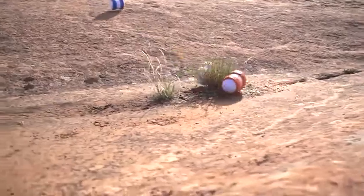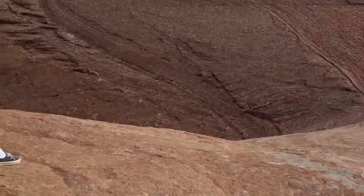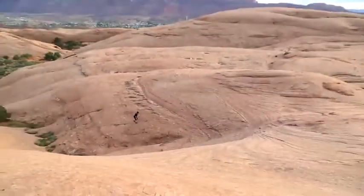Toughness: Worried that all those tricks and speed are gonna hurt Oli? Psh! Oli's been wrapped in a durable polycarbonate. We've literally sent this thing off a cliff and it still kept going.